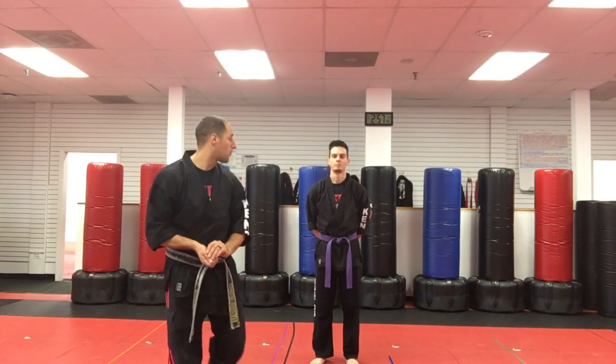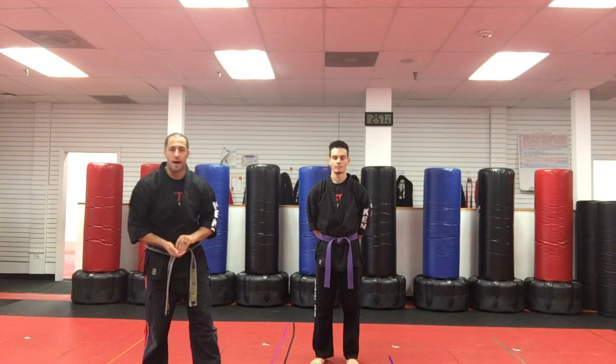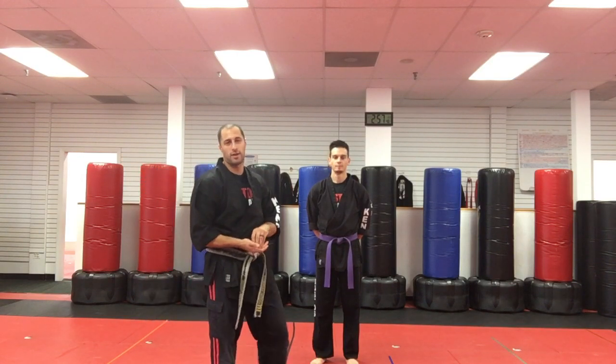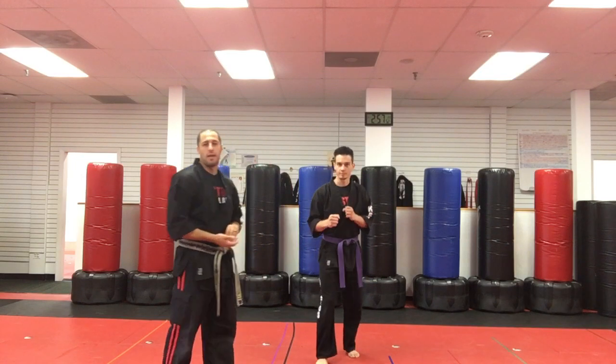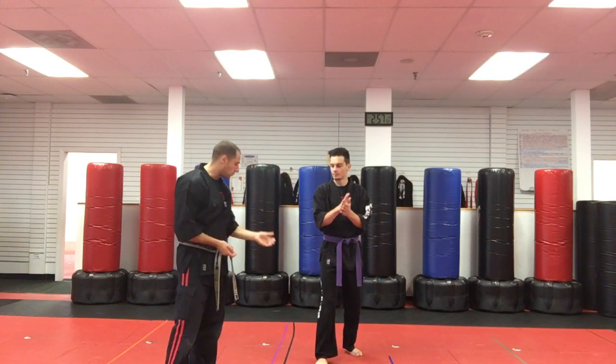Hey, I'm Sensei Matt Federico with Cory here. We're gonna teach you how to practice chicken kicks with some quarters. You need a partner and some quarters, and this is what you do.